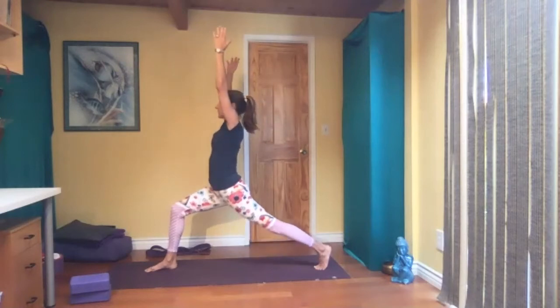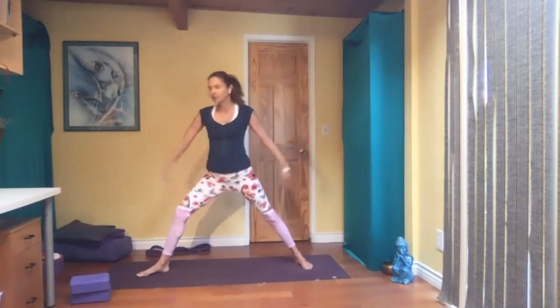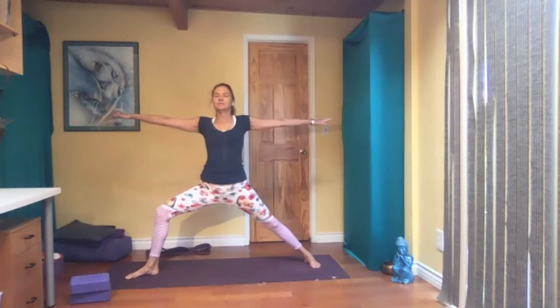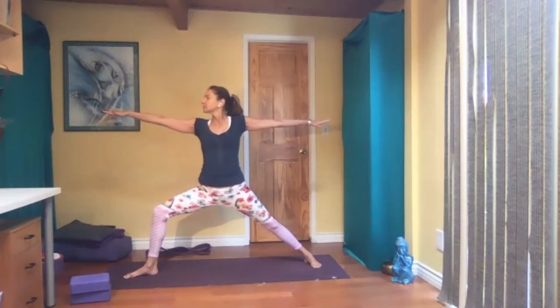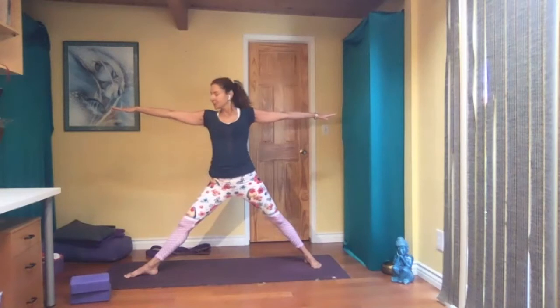Come up to high lunge again, open to the right side — setting up warrior two. If you need to widen your stance, do so. Front heel aligned with the back arch, shoulders over your hips. Maybe looking over that left hand. Make sure that bent knee is straight forward — not buckling in or out. Straighten both legs, coming into trikonasana.